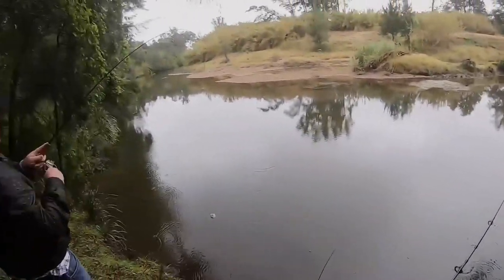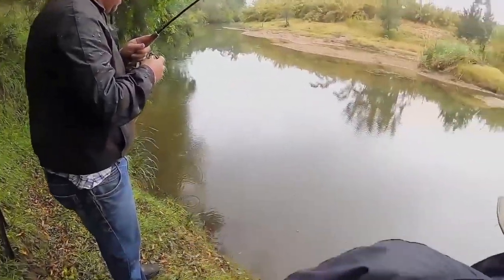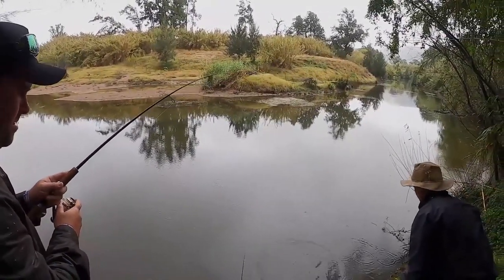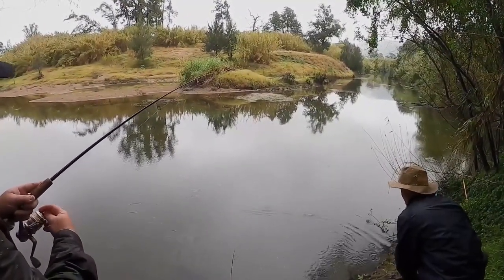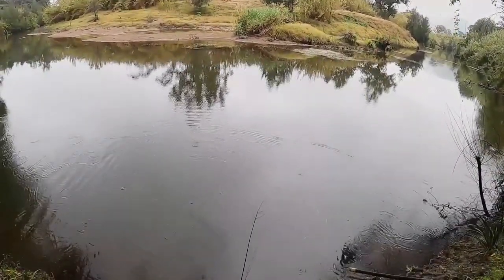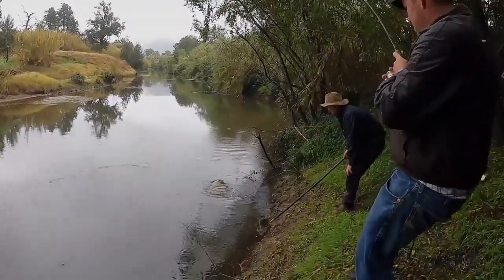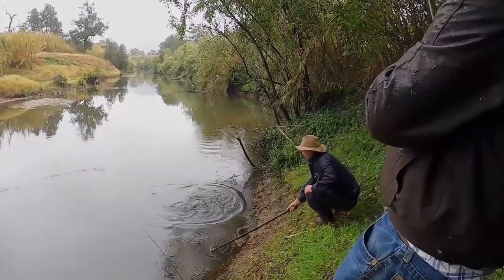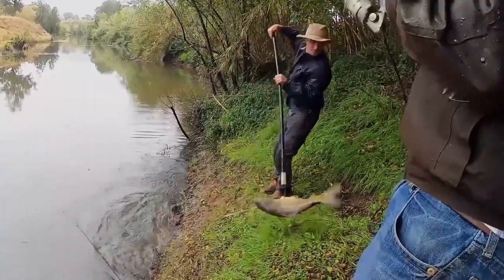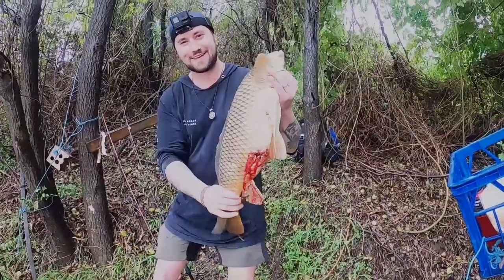What do you got there mate? Big dog, I'm gonna do a good one here. We've got Evan on the gaff, Garth on the rod, me on the camera - definitely got the hardest job. Good eating size. Oh, he's a good carp. Good shot mate. He's a good eating size, he's beautiful!